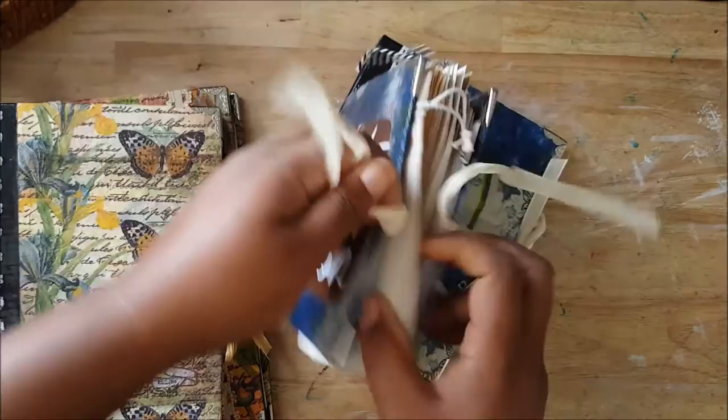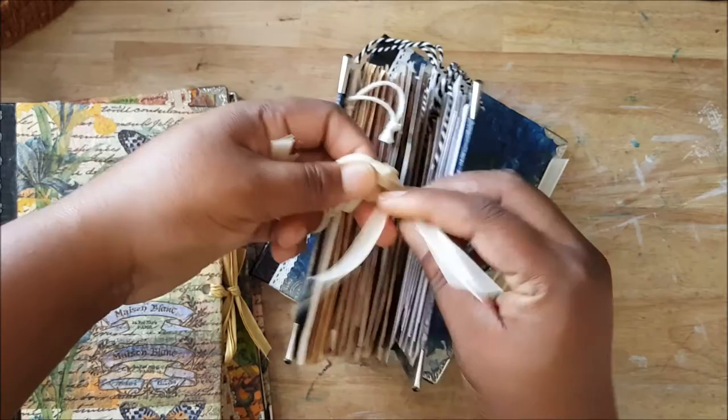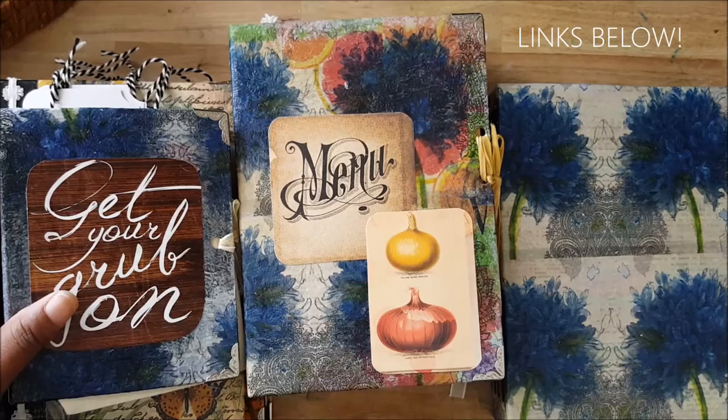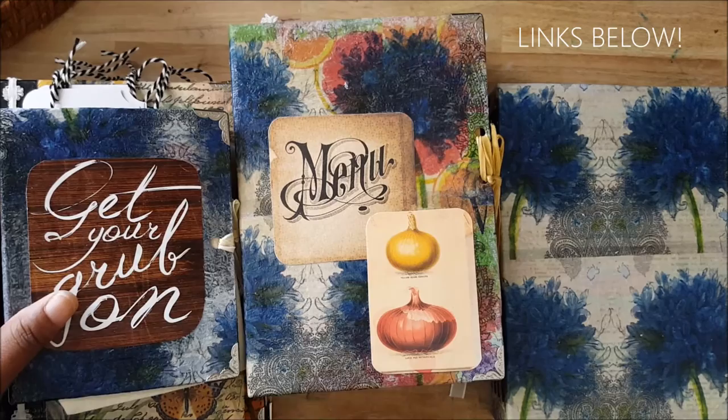I just wanted you to know that I'm doing a lot of work and I'm going to update my website very soon. So there you have it, guys — thank you so much for watching. You can go check out my website, see what else I have, and purchase some of my journals. I'll see you guys next time. Walk good!